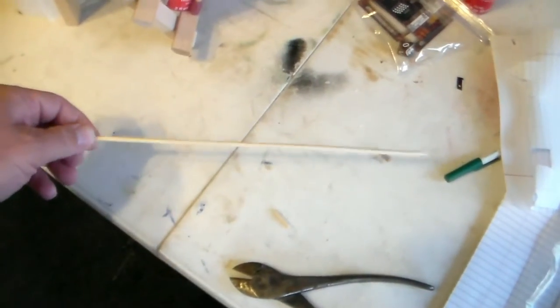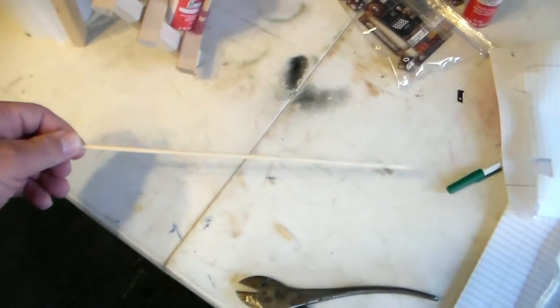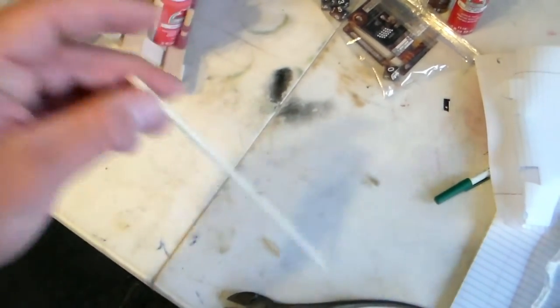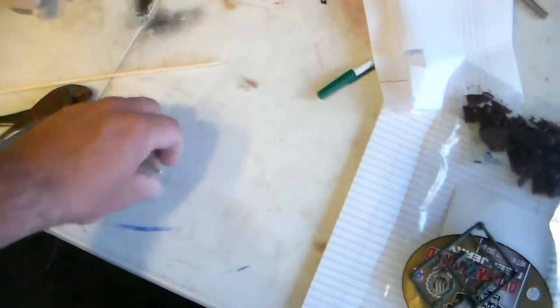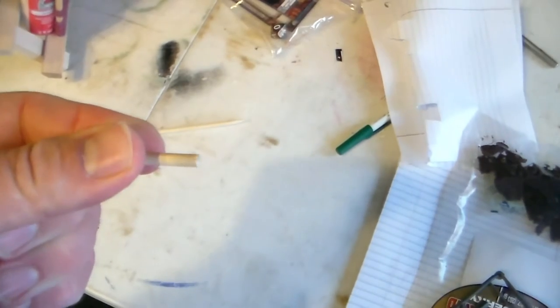First step is to get a shish kebab skewer like this - a bamboo skewer, a couple of them - and using wire cutters, cut them into little bitty bits like this.